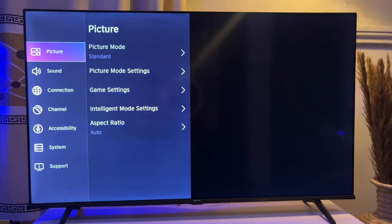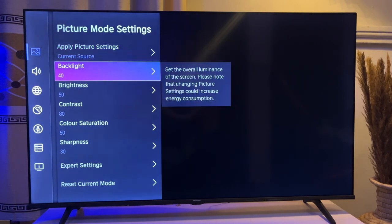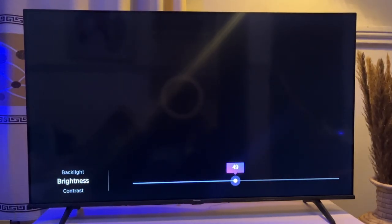Click on the Settings icon, go to Picture, then go to Picture Mode Settings. You can see that there is a Brightness option here, so click OK. From here you can either increase it or reduce it, but the problem is that you can't really see the effects of your changes.